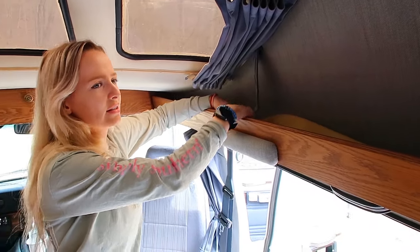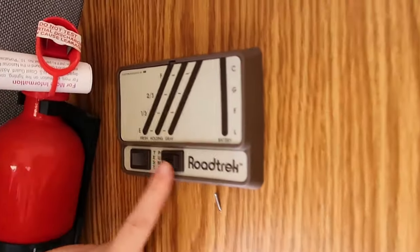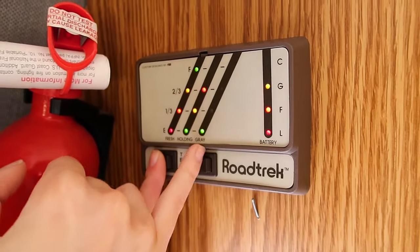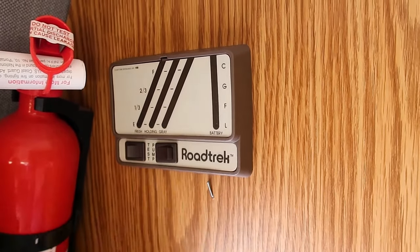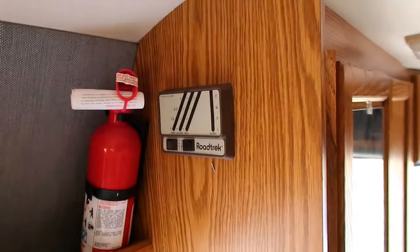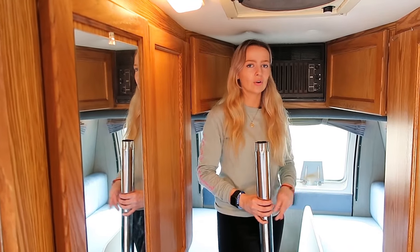There's storage in the sides with a little cushion so things don't make noise. We have a fire extinguisher over here. The panel shows us we have full fresh water and it's holding, with good battery life. This is the switch to cut on the water pump — you flip it on, and when you're done you flip it off.